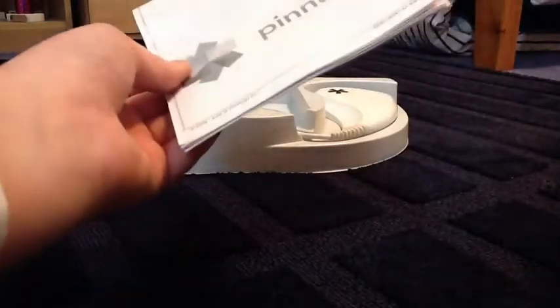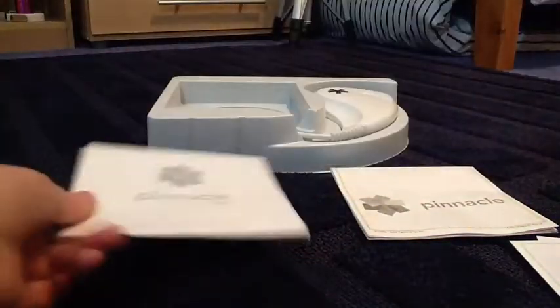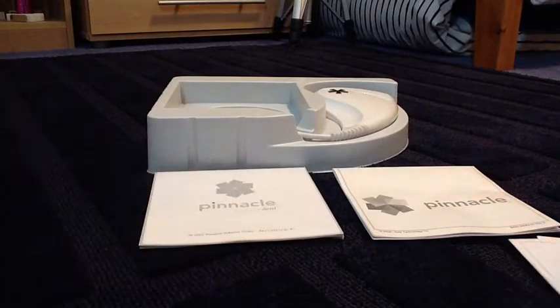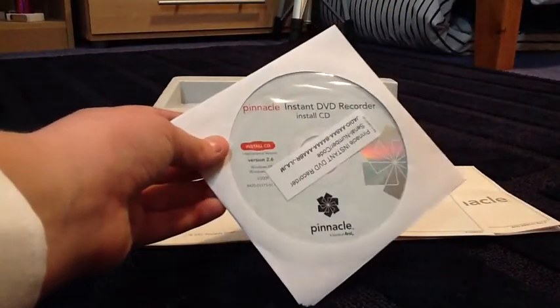So in here we have the Pinnacle thing, just the logo. I reckon this is the instruction manual. Here you have another one that looks exactly the same, probably in a different language. I have a warranty here. And then also here I have a Pinnacle Instant DVD Recorder version 2.6.